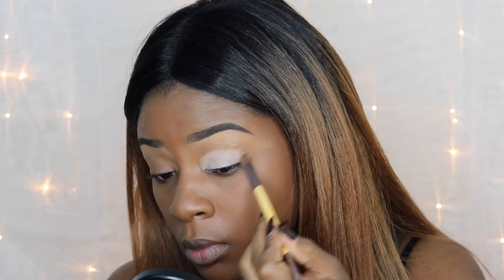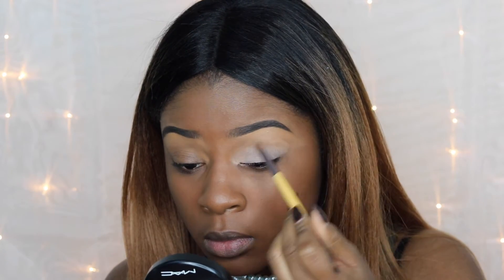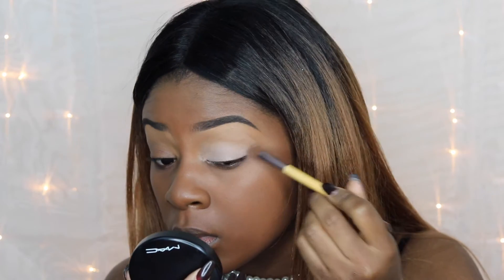We're also going to prime the eyelid using the MAC Paint Pot, spreading a thin layer all over the eyelid from the inner corner to the outer corner.